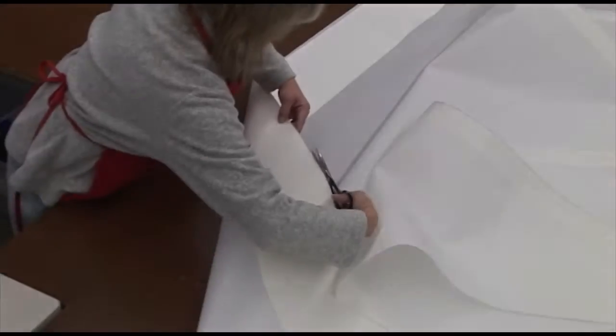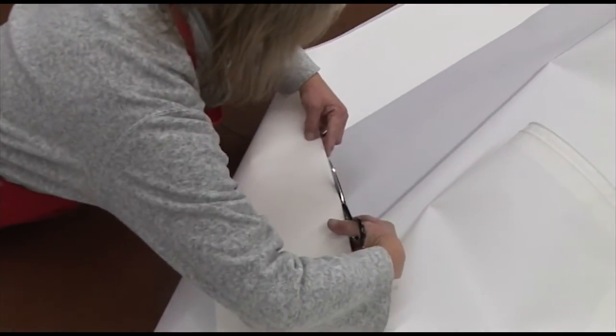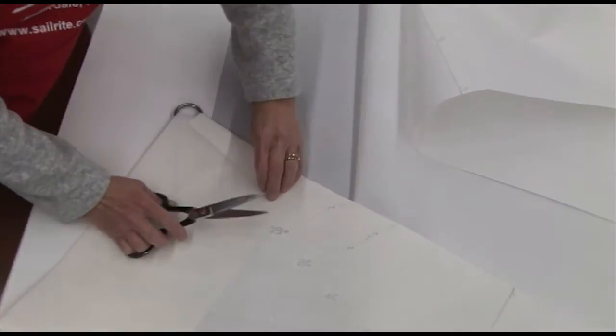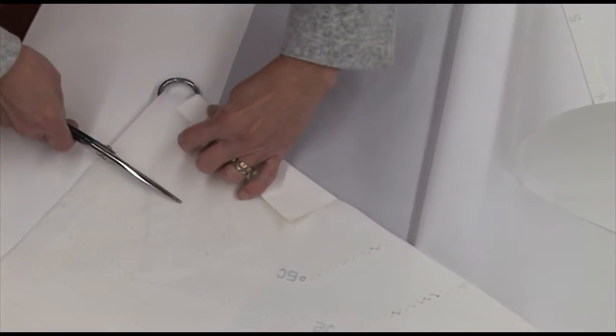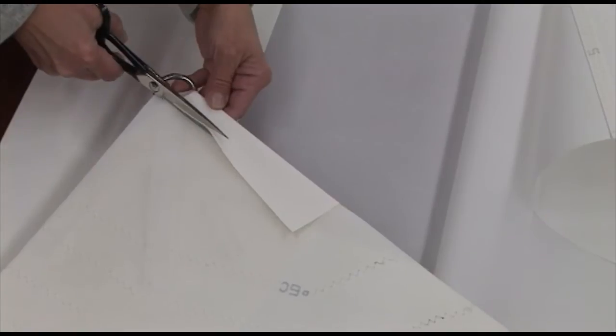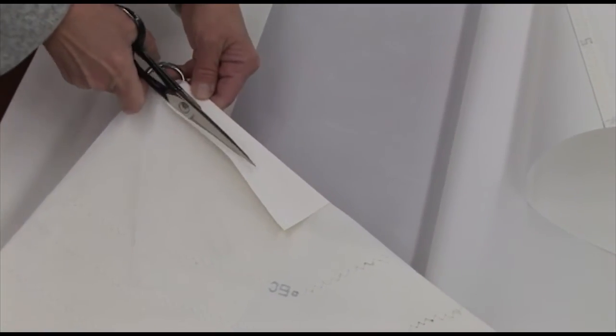Now we'll trim along the edges and trim off the back side of the fabric at the clue. We don't need this much fabric overhanging the edge — we only need about one inch to one-and-a-half, maximum two inches. So trim this off so it looks good.